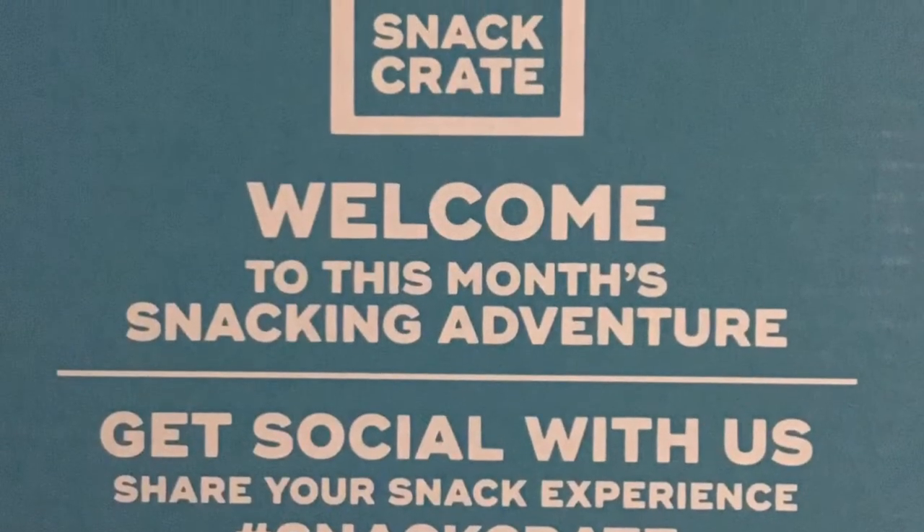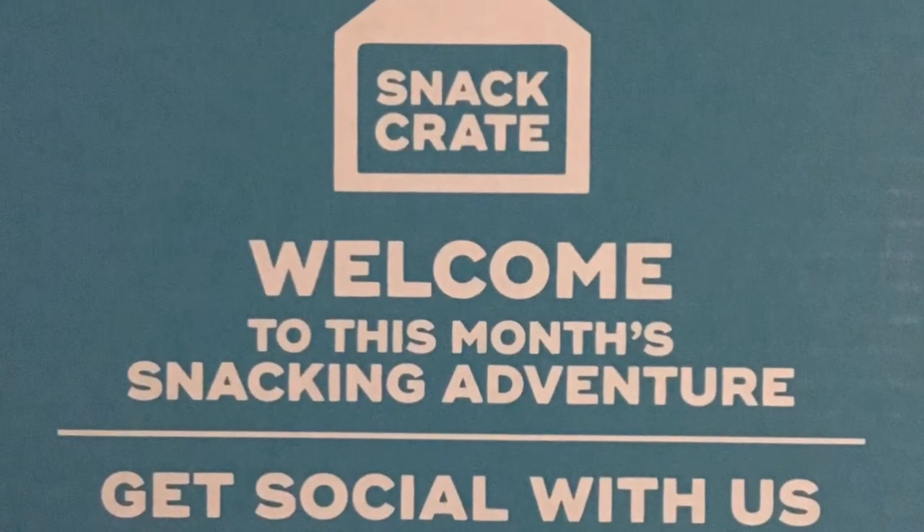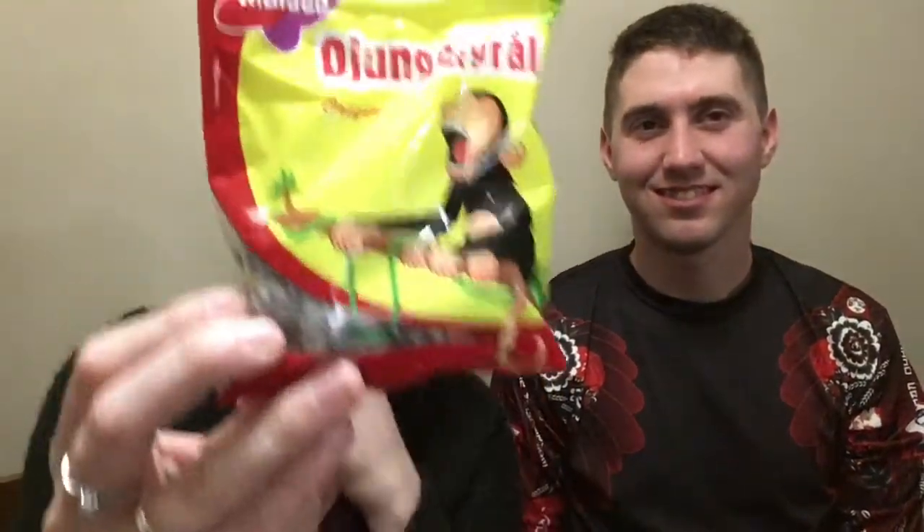The next section shows our reaction to tasting the salty licorice. Hi ladies and gentlemen — I had told you we got the salty licorice in our snack crate. This is Mr. Cox; he's trying it with me. This is what the brand looks like, and I do have a glass of milk for us to try it with.